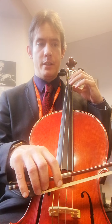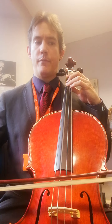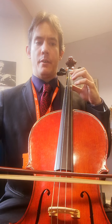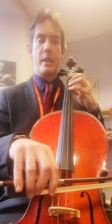This is G major scale, it starts on the open G string. Open G, first finger is A, third finger is B, fourth finger is C. Open D string, first finger is E, third finger is F sharp, fourth finger is G. Then we go back to where we came.